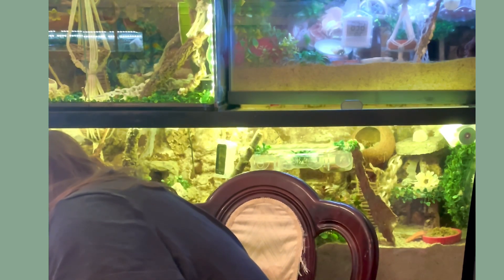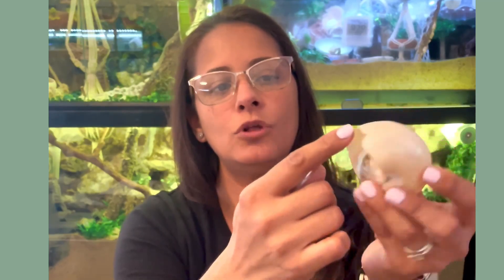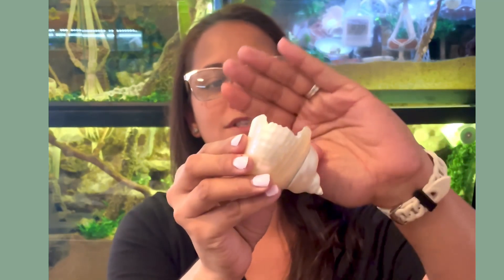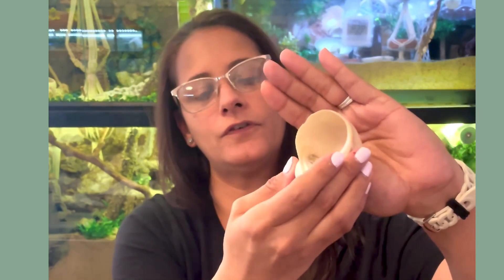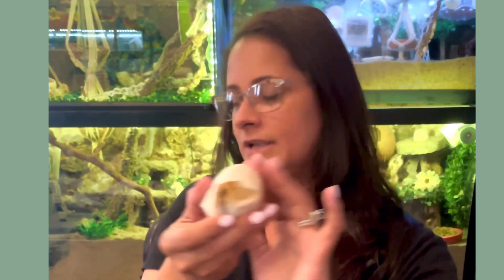We want to make sure we are not offering any painted shells because hermit crabs do modify around their eye stalks so the shell does not rub on their eyes. They will pick at it and ingest it. So these are all natural shells, and like I mentioned, turbo shells are a very big hit for purple pinchers.